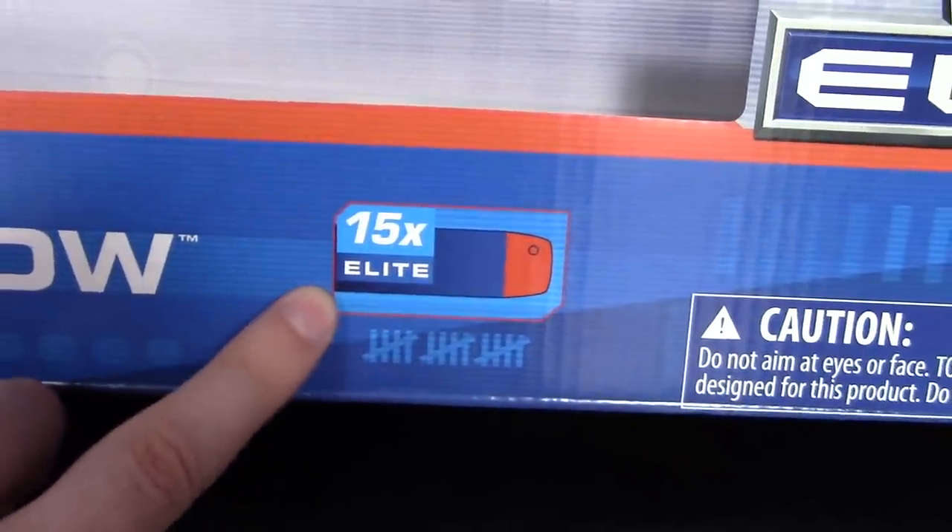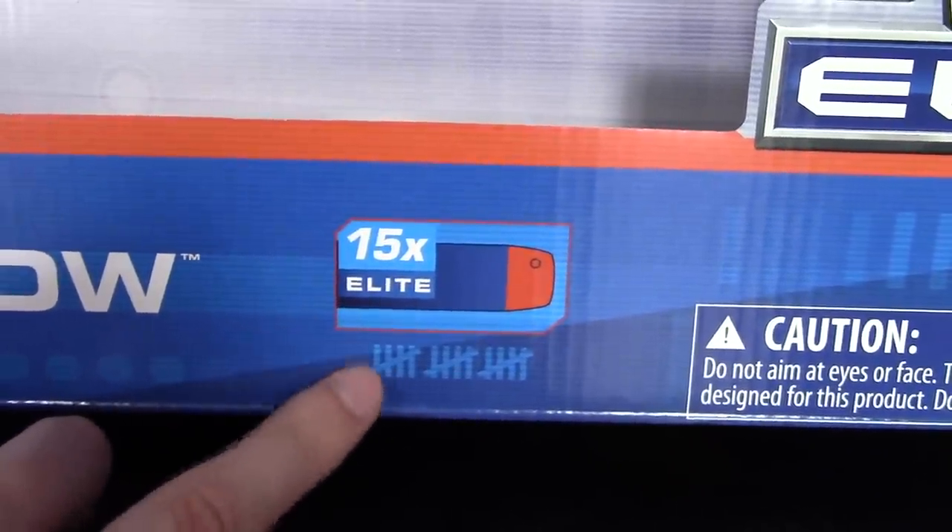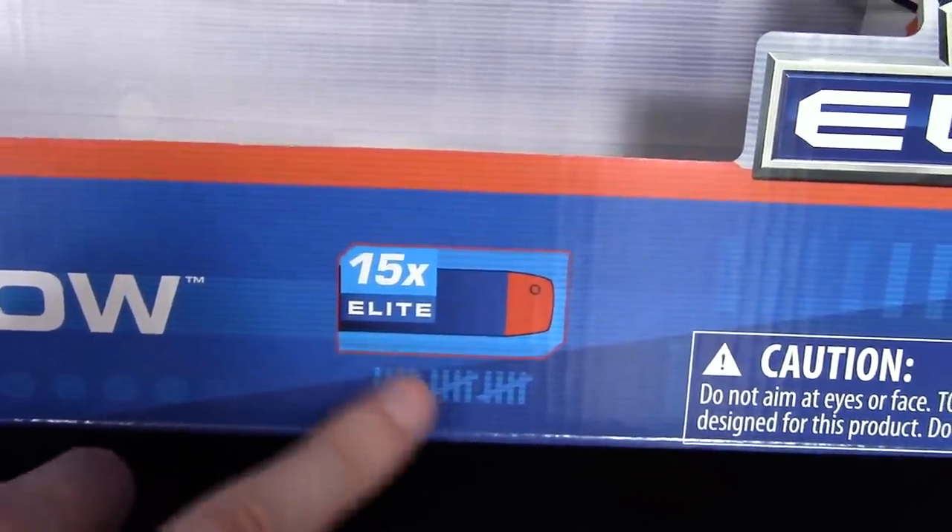As we already saw, it comes with 15 Elite darts. Interesting that they put the hash marks down there for the 15. Let's take it around — nothing terribly interesting going on with the sides of the box.